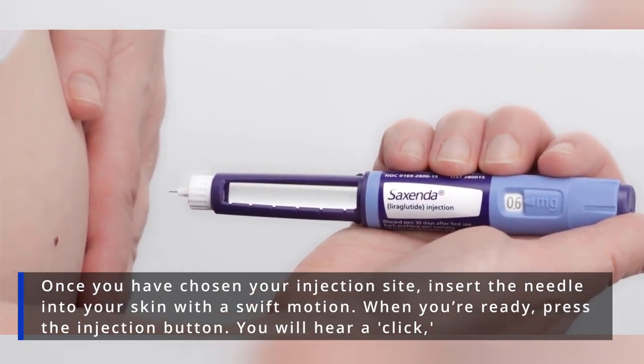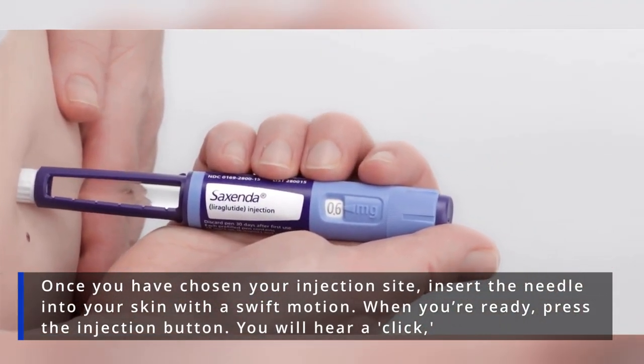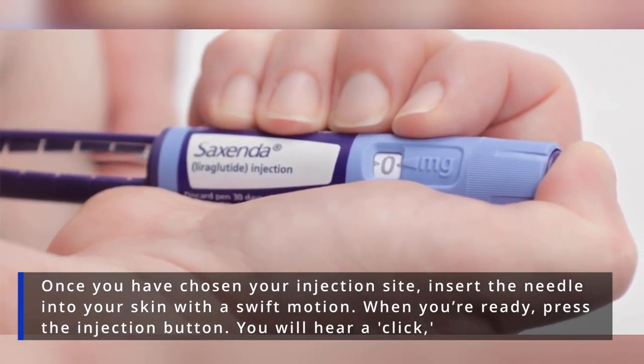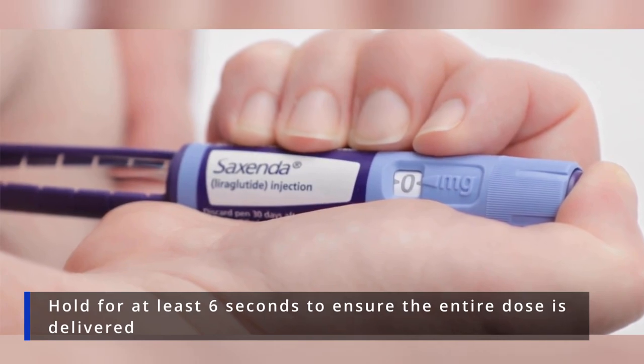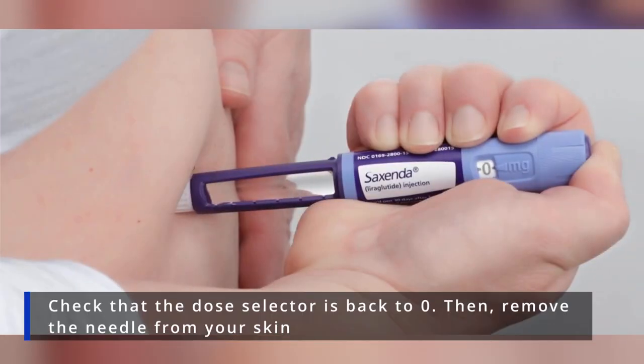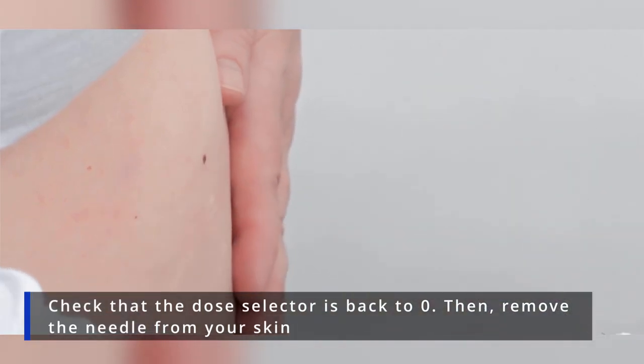Step 6: Inject your dose. Once you've chosen your injection site, insert the needle into your skin with a swift motion. When you're ready, press the injection button — you will hear a click. Hold for at least 6 seconds to ensure the entire dose is delivered. Check that the dose selector is back to zero, then remove the needle from your skin.